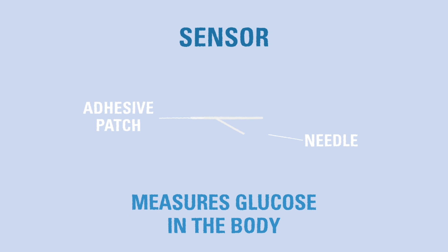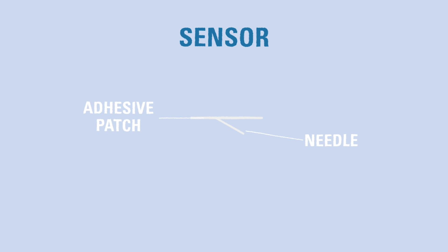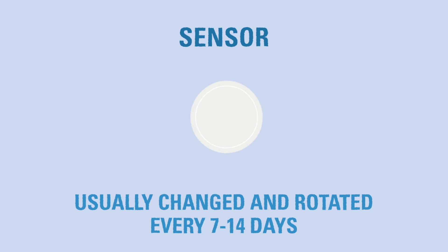The sensor must be changed according to the device's instructions. Generally, you need to apply a new sensor and rotate the sensor site every 7 to 14 days. The sensor hands the blood glucose information to the second part, called the transmitter.